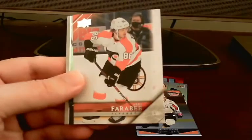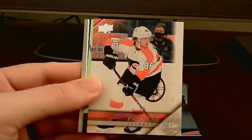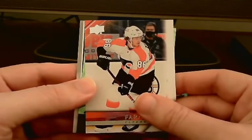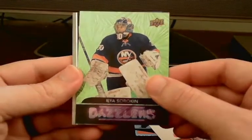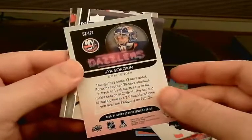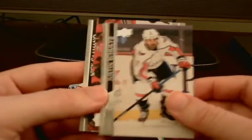I think we got a Green Dazzler, at least. We have two cards here — a Joel Farbury Flyers 2005-06 Throwback, that's pretty nice. And we have a Green Dazzler of Ilya Sorokin — not bad at all. Man, that's pretty nice. We've got a lot of good inserts going on here — a double hit pack.